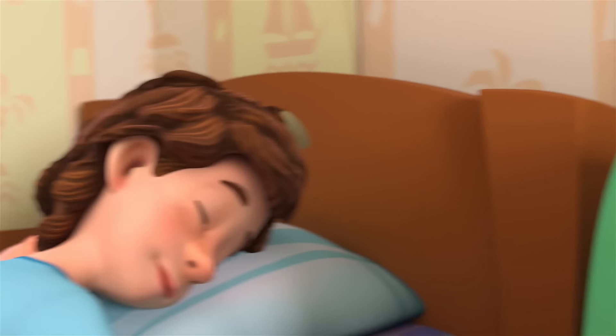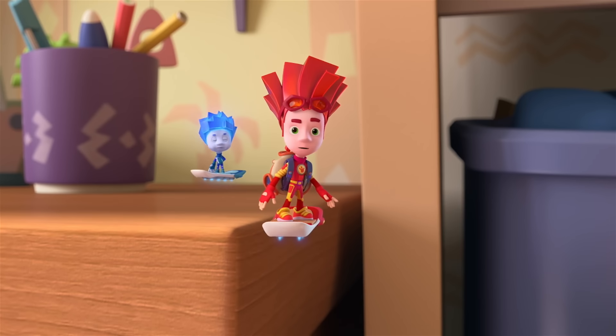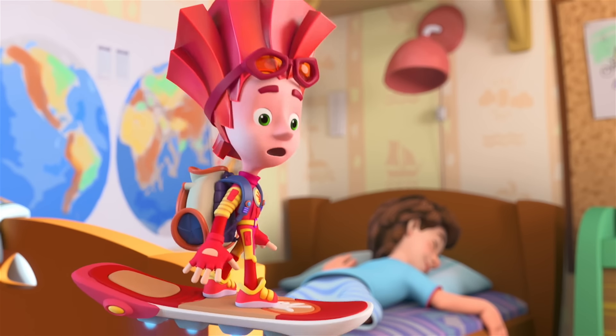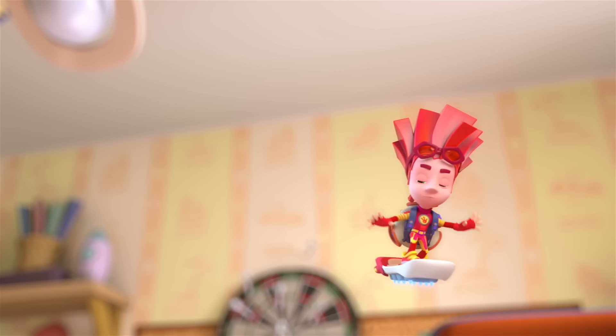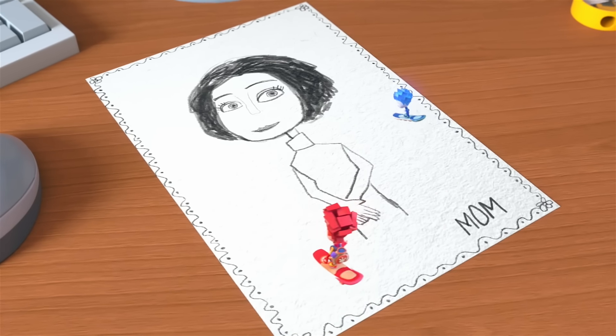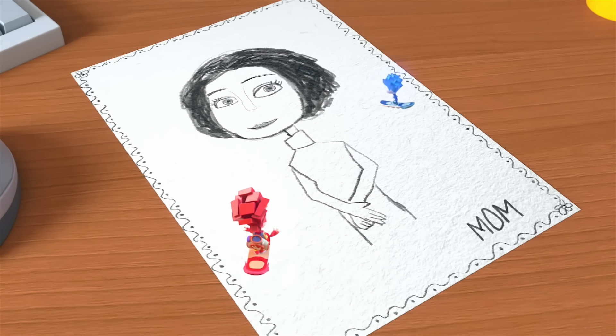The Pencil. Well done, Tom Thomas! Your mom's birthday is today and you're still sleeping! What's that? It's a drawing! A portrait of his mom! In my opinion, this mom doesn't look very much like Tom Thomas' mom.